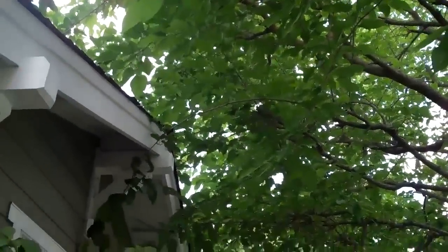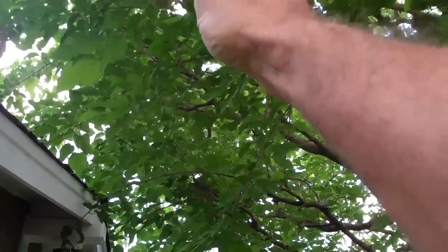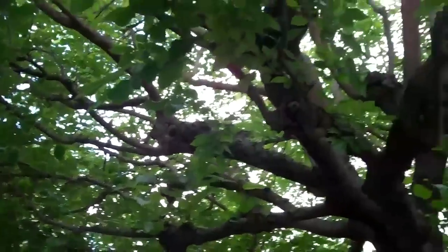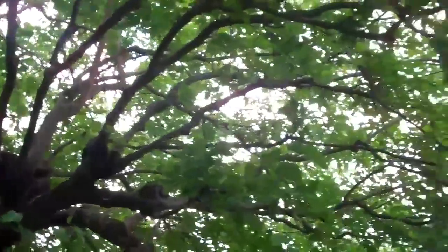Now we pruned this tree back last year, and the cut line is right up in through here. We had to get it back away from the roof, and we shaped the tree all the way around, and we're going to have to do a similar type of pruning again this year.